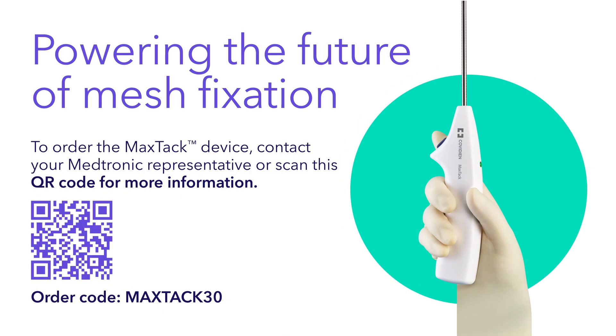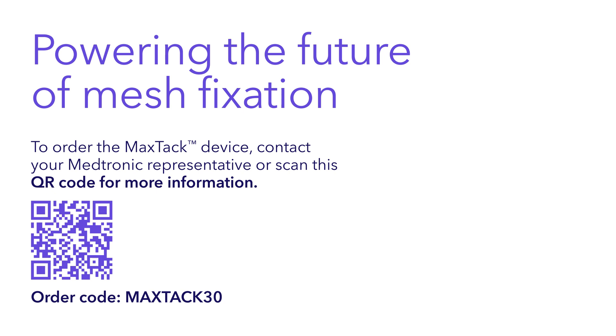Contact your Medtronic representative today or visit us at Medtronic.com/MaxTac to order the MaxTac device. Powering the future of mesh fixation.